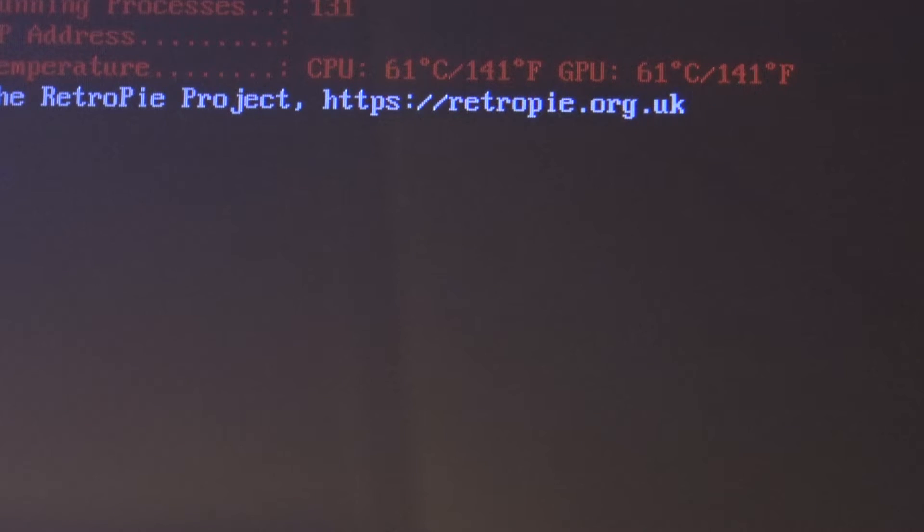It is now 61 degrees Celsius. And I can tell you already, last time I checked it was even 71. So that is pretty damn hot if you ask me.